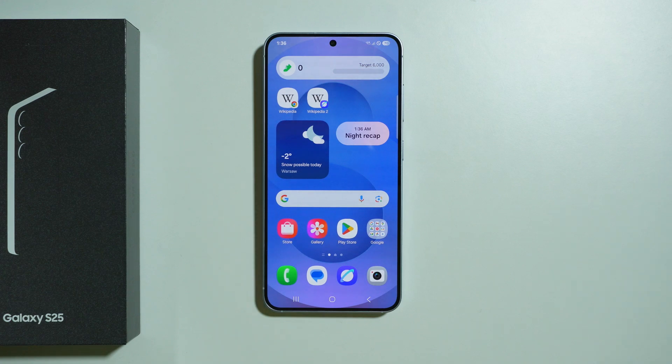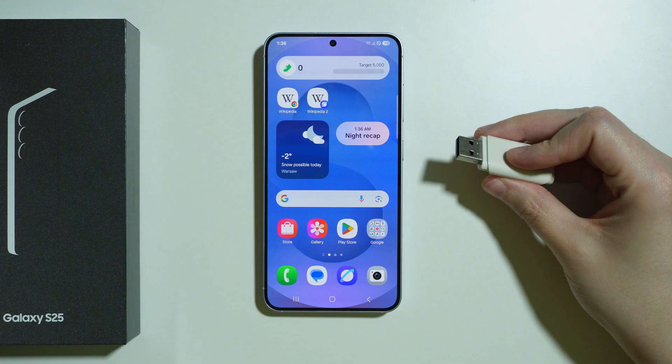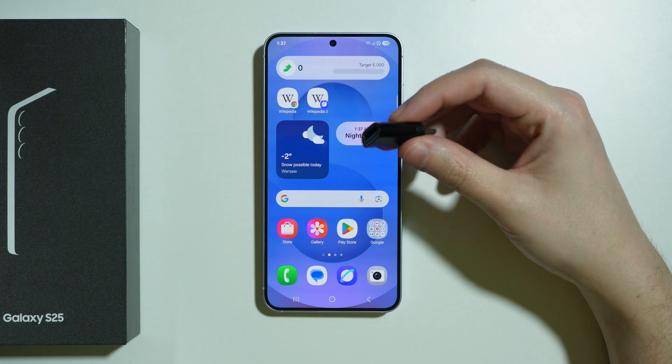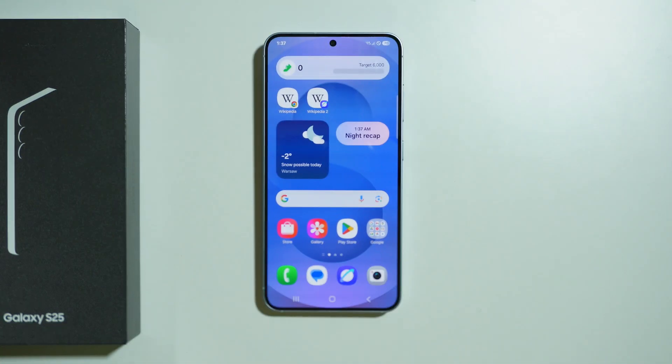If you are wondering if OTG is supported on Samsung Galaxy S25, then the answer is yes, it is. In order to test it, I have my USB flash drive, but as you can see, I have a USB-A flash drive. In that case, I have to use an adapter that looks like this, so it converts USB Type-A into USB-C, which is compatible with the input on the phone.